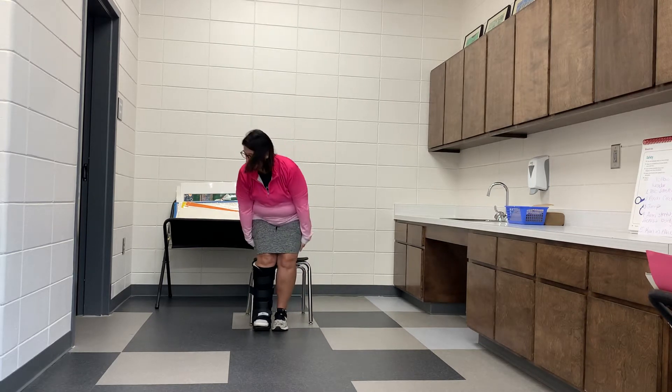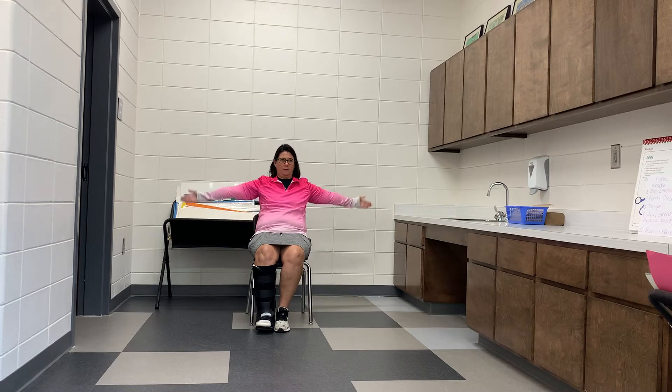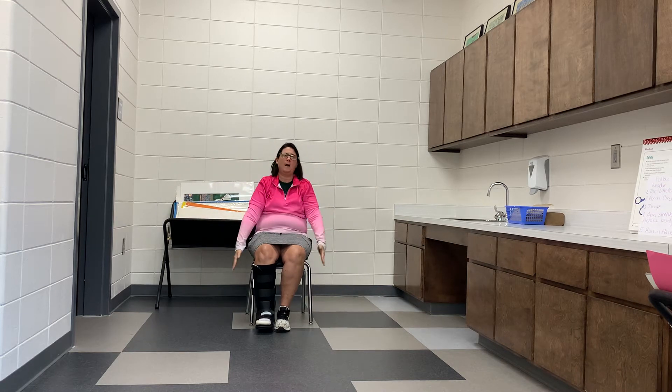If you're in a seated position, same thing — arms out to the side and we're making circles. One, two, three, four, five.